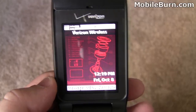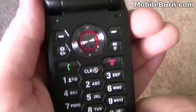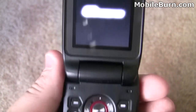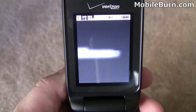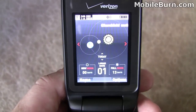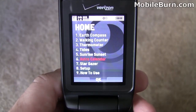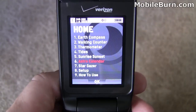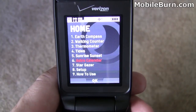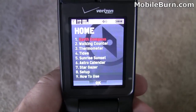Other features I really like on this phone — it's called G's Gear. You access it through a compass-looking icon on the clear button. Hold it for a few seconds and it launches this application. Backing out to the main screen, you can see we have: Earth Compass, a walking counter, a thermometer, tides, sunrise and sunset, Astro Calendar, Stargazer, setup, and how-to-use. These are perfect for outdoor individuals who might take this phone on a hiking trip or elsewhere.